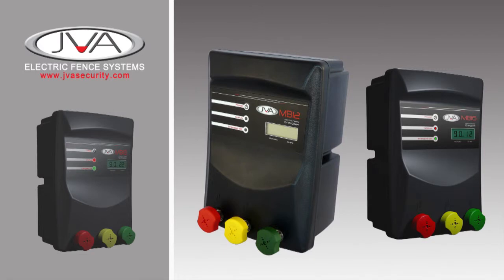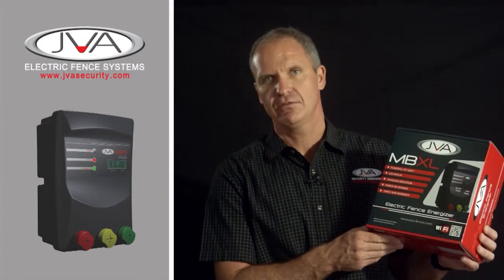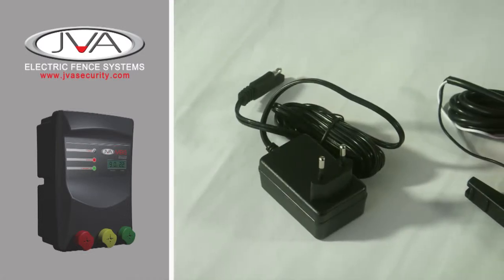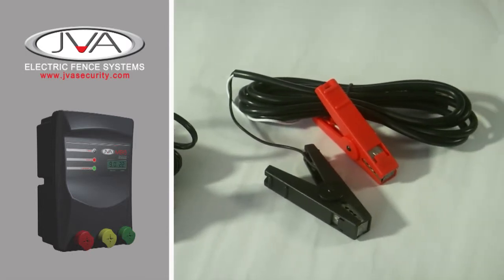At the top end of the JVA range, we have the MB-XL range of energisers. These energisers can run either from mains — your 220V side — or from 12V battery. So you get either option in the box, with both leads supplied.